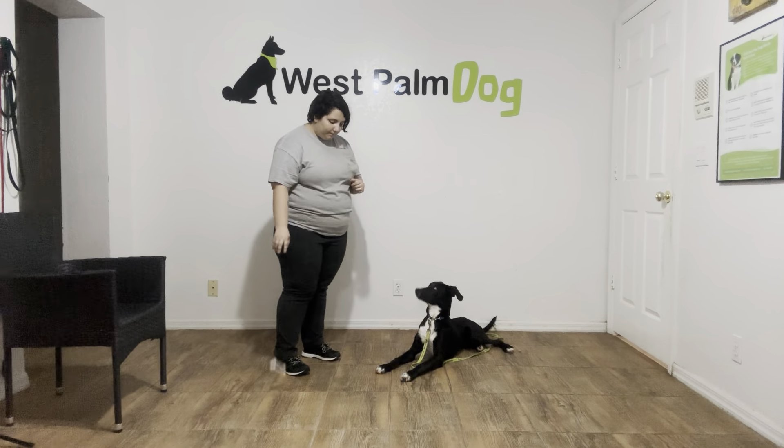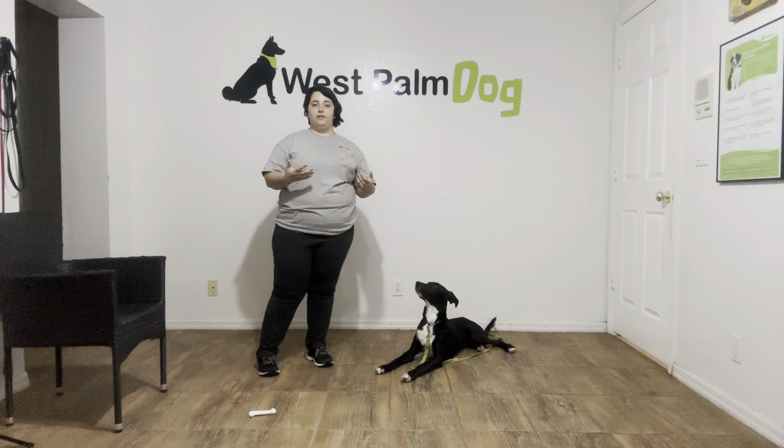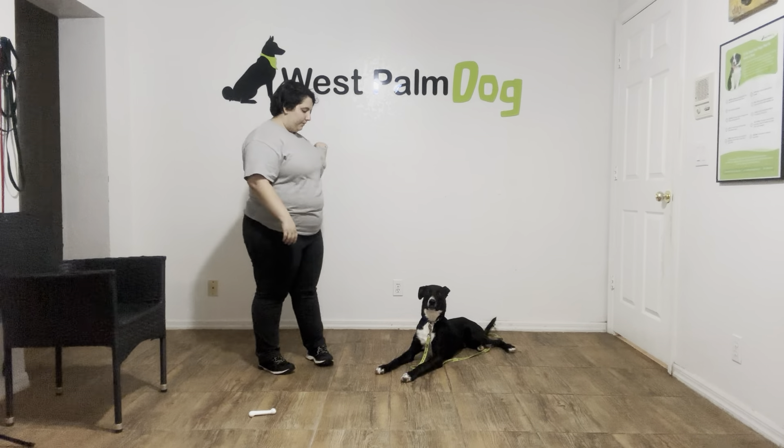Yes. And leave it. Stay. Leave it and stay are one of the few commands we are actually allowed to repeat as many times as we need. I'm going to go ahead and pop another treat. Stay. Klaus, leave it. Now I'm going to start tossing food.